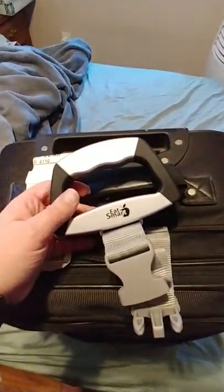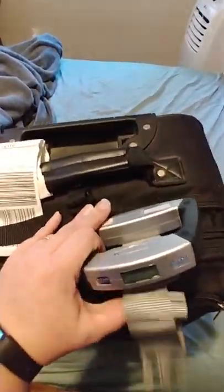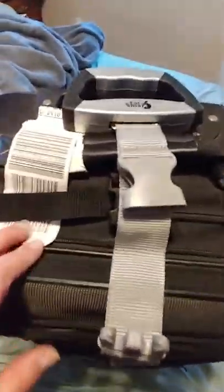So that's it. Thank you again, Eat Smart, for sending me yet another great review. I was literally right in the middle of packing, so I thought: what a great way to show you guys how this works. This is super easy, extremely lightweight — it probably doesn't weigh more than not even an ounce, honestly. So it doesn't take up any weight when you take it with you on vacations.